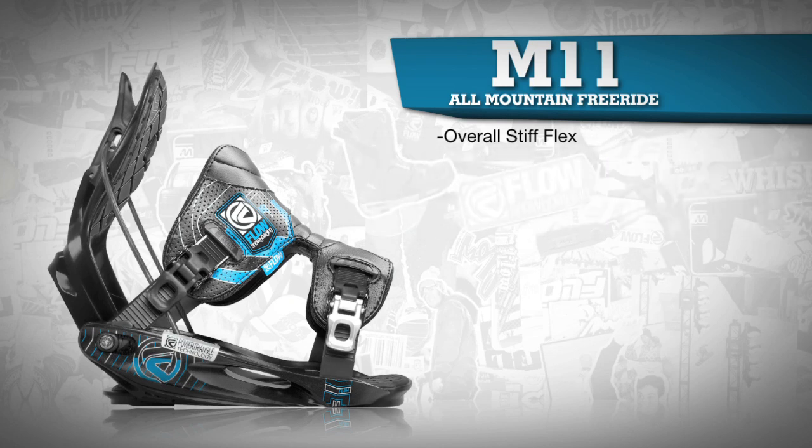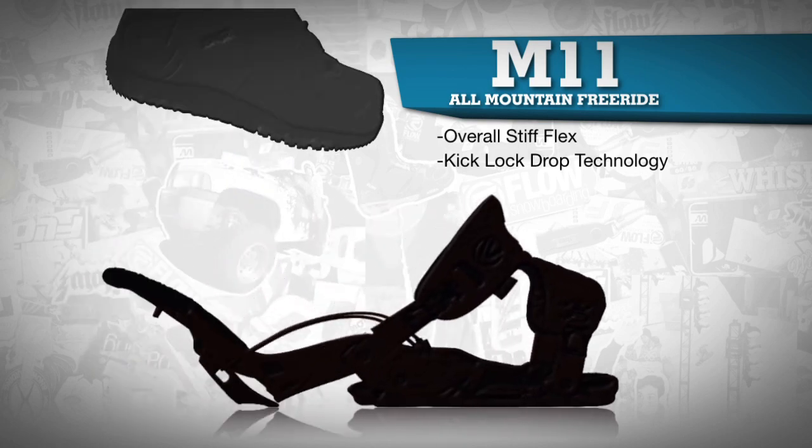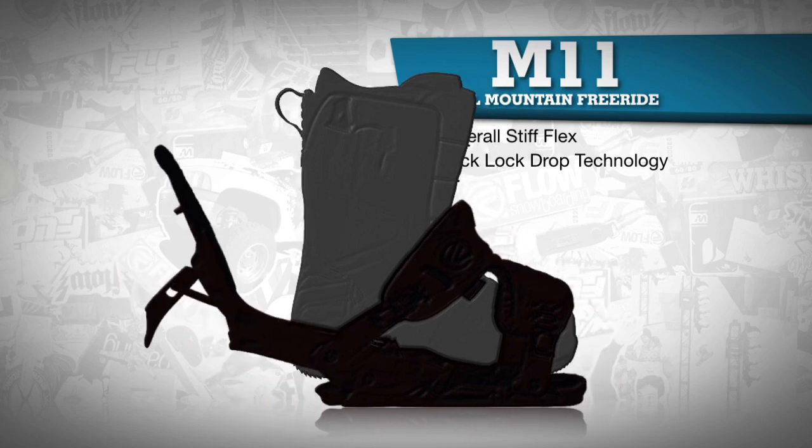The M11, along with all Flow bindings, features the kick lock drop technology for easy entry and exit, which ensures less time on your butt and more time riding.